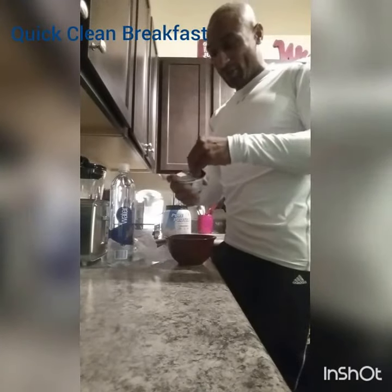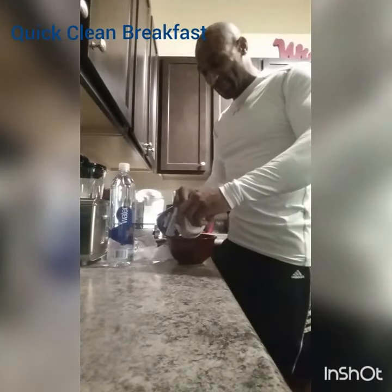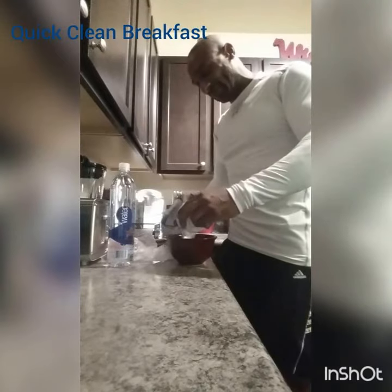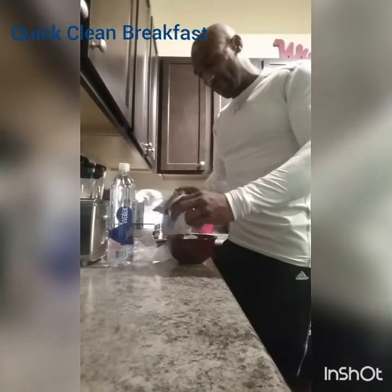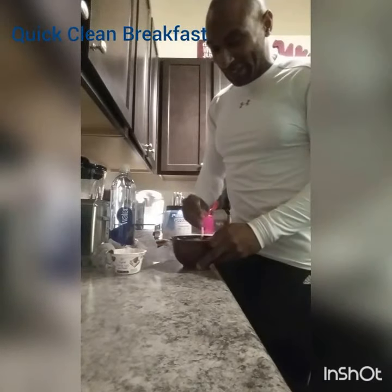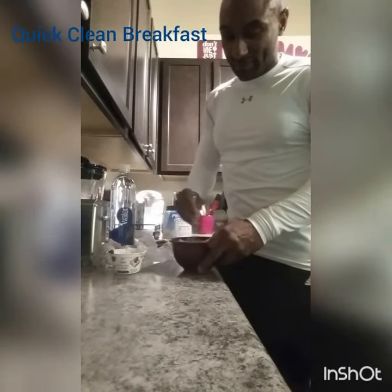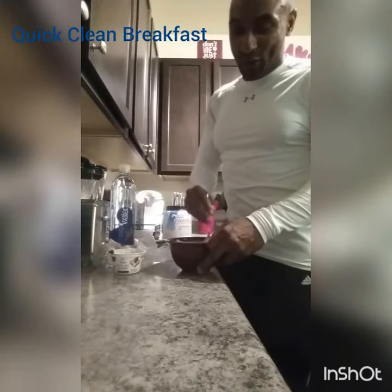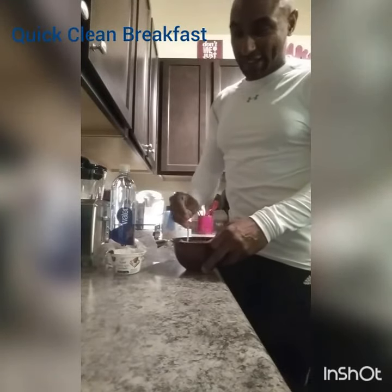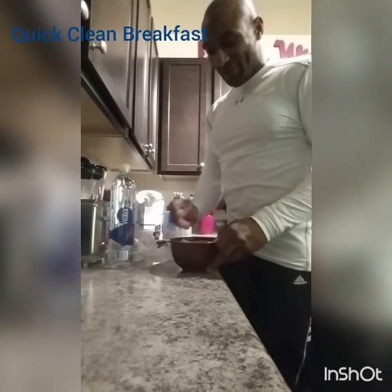Then I got this greek yogurt — 100 calorie greek yogurt. It's got about 14 grams of protein, just 100 calories. And I just put it all in there like that and mix it like this. So just regular oatmeal with vanilla protein powder and vanilla greek yogurt mixed together.